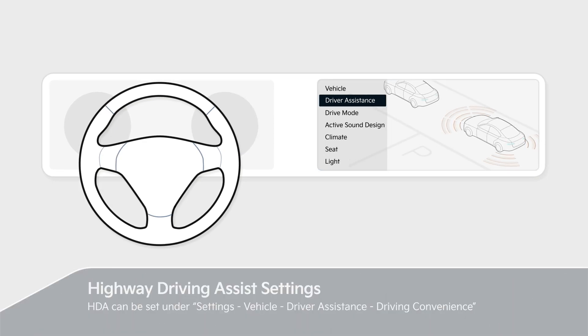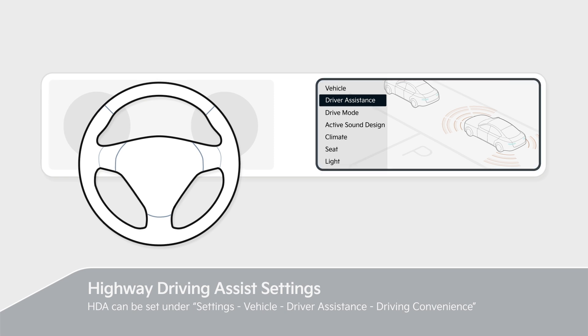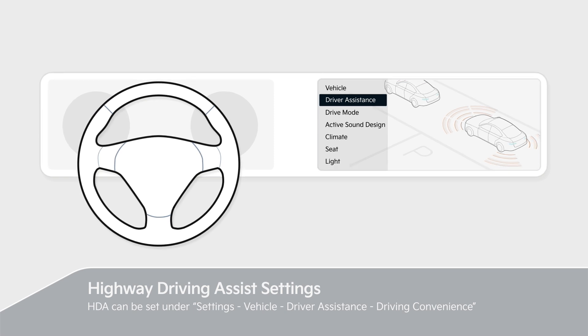HDA can be set under Settings > Vehicle > Driver Assistance > Driving Convenience. Please refer to the owner's manual for details.